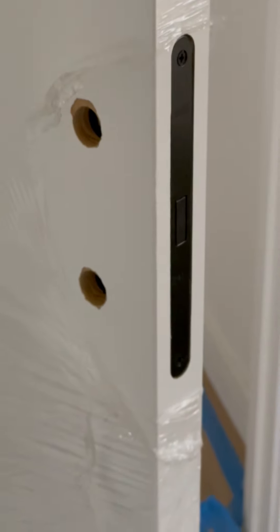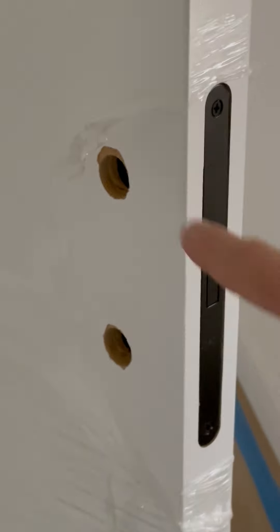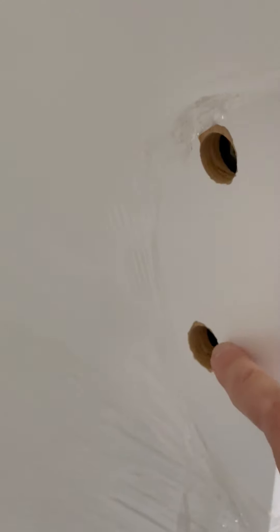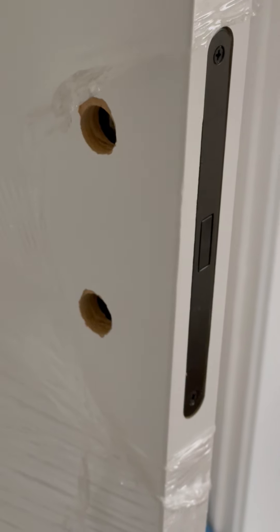A couple of things to note here: with this magnetic latch, you can see that there are two holes cut in the door. This is meant for the privacy latch, which I'll show in another video. Basically, the upper circle is where the handle for the door goes, and the bottom is where the privacy thumb turn latch will go.